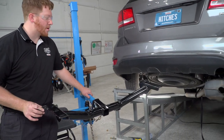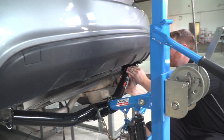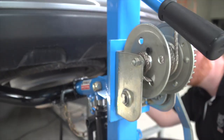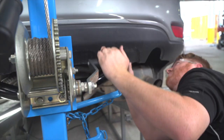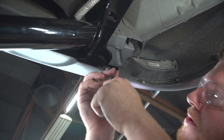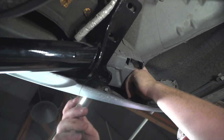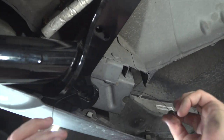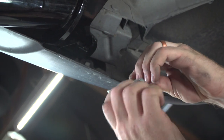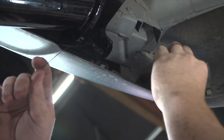Now with our wedge spacers in place, we'll go ahead and line it up with our attachment holes. We're going to take our fish wire and run it through our rearmost attachment hole, and it's going to come out the side right here — this will be our access hole. Here we go: carriage bolt and block, and we'll attach it to the fish wire and then pull it into position, block going in first.